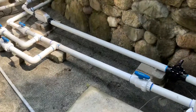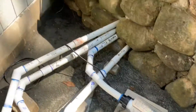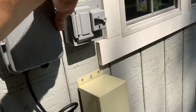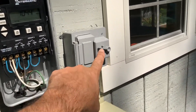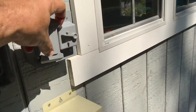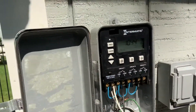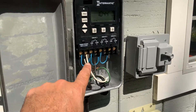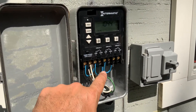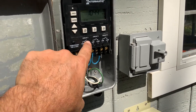This is recommended for any salt generator. Remember, when you start this or do any sort of work, always kill power at the main. This should be GFI protected.